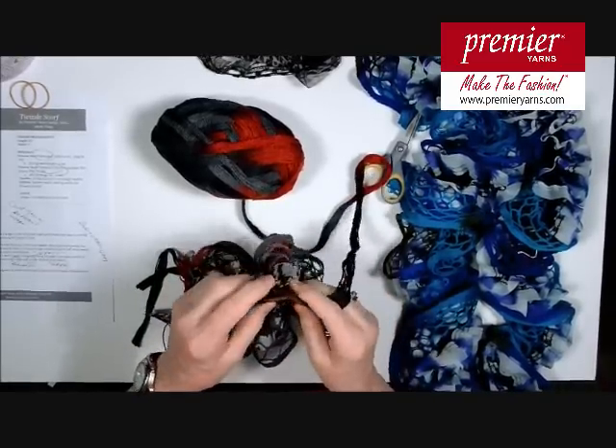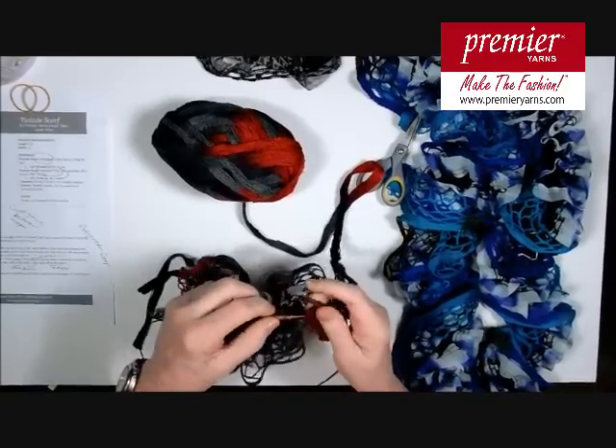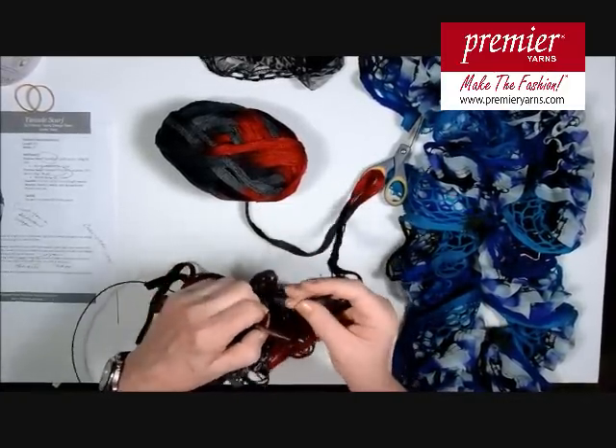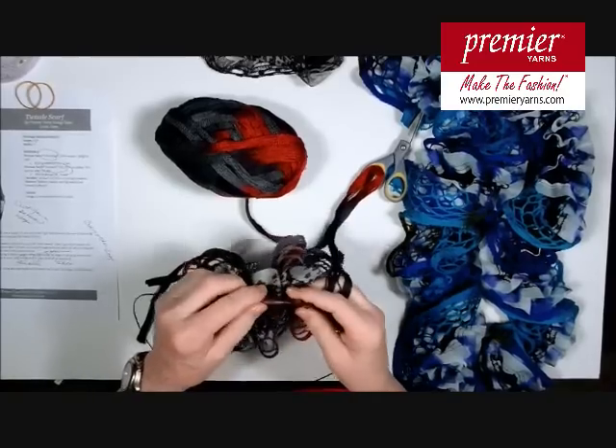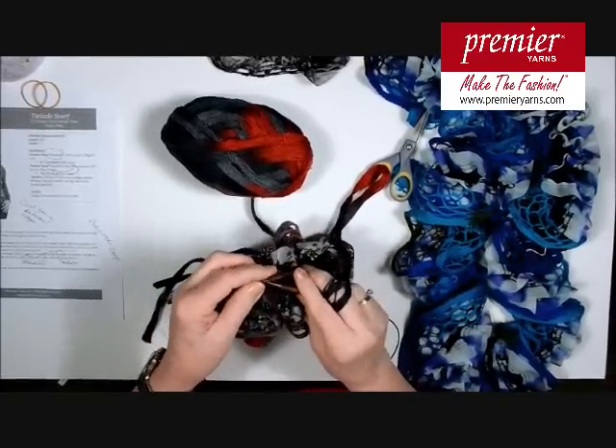At that point, you will thread your ends that are hanging off there into a tapestry-type needle and weave in your ends. And enjoy this lovely, very easy-to-make Twizzle Scarf.